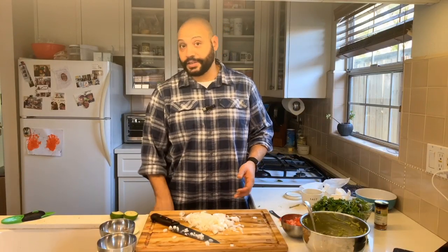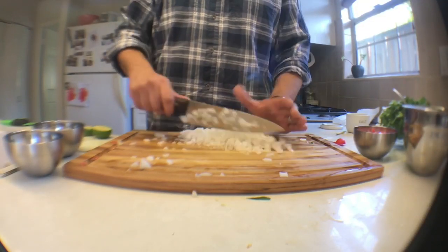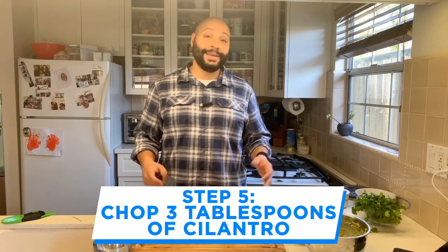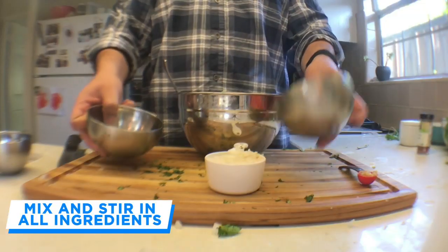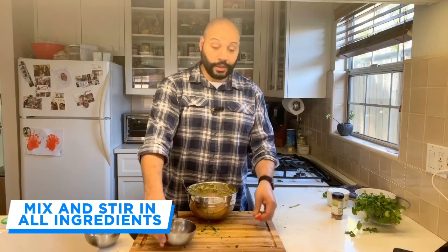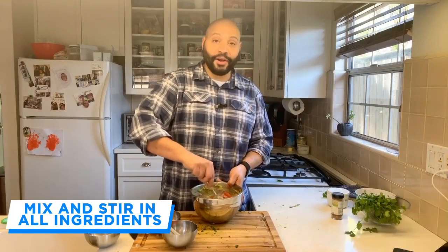Now I know Ben Feldman is going to make fun of me, but I'm cutting onions and it's a little painful, so I'm going to use my onion cutting glasses. Shut up, Ben. Then you want to chop up enough cilantro for three tablespoons. So you're going to stir in your cilantro, your tomatoes, your onion, your garlic, and you're just going to mix that all together.